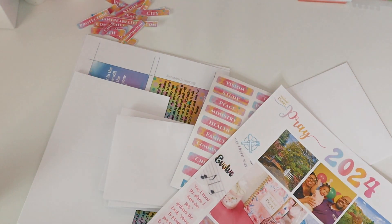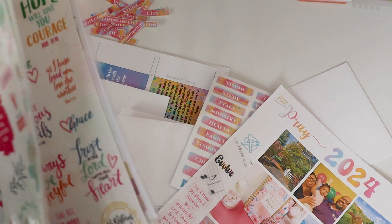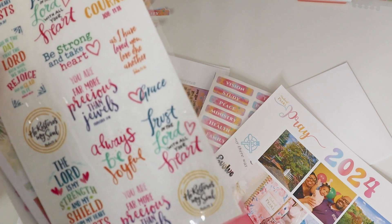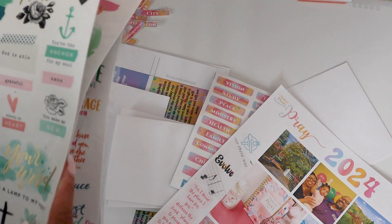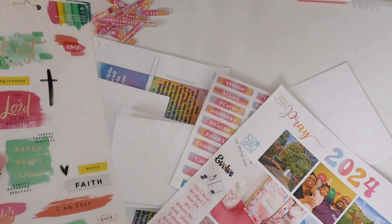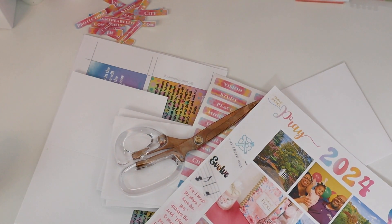You may have so many fun stickers that will pull it all together — all the better if they have scriptures, because this is all about bringing it to the Lord and remaining inspired. Loving all the pretty things in the forefront to draw your eyes to what you're creating. Don't forget your scissors because you're going to need to cut down your cards and let it all come together absolutely radiantly.